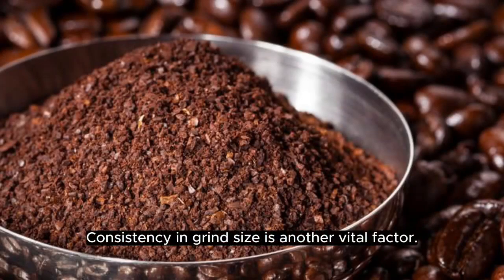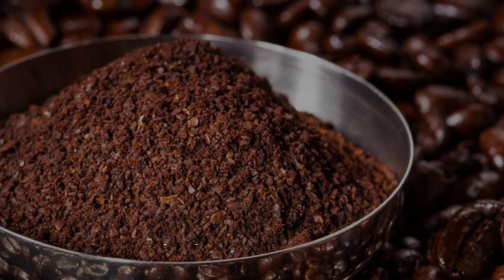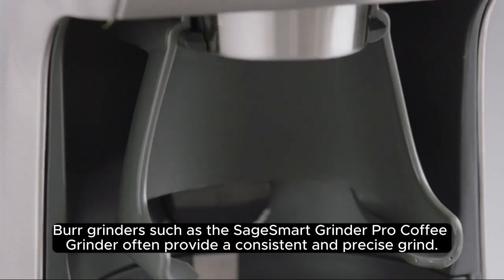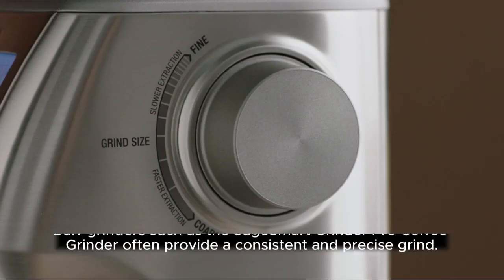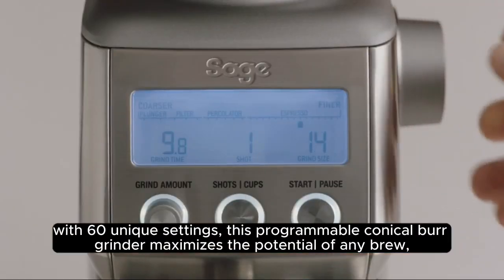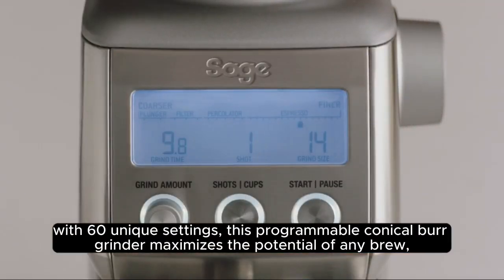Consistency in grind size is another vital factor. Burr grinders such as the Sage Smart Grinder Pro Coffee Grinder often provide a consistent and precise grind. With 60 unique settings, this programmable conical burr grinder maximizes the potential of any brew.